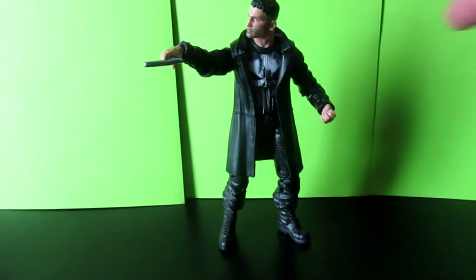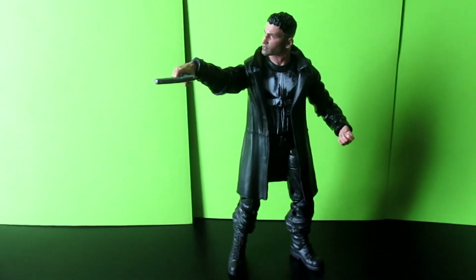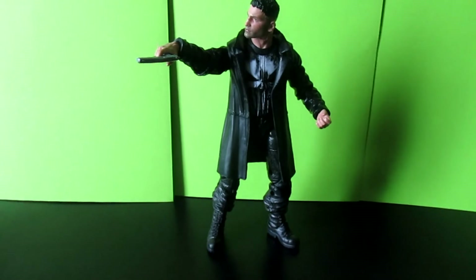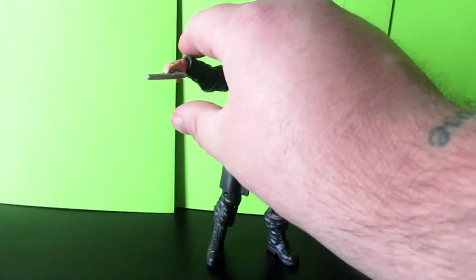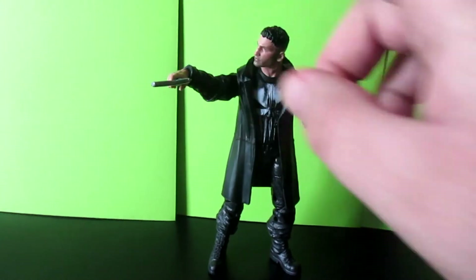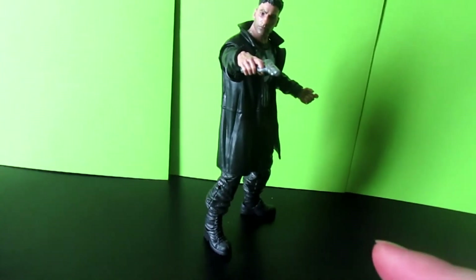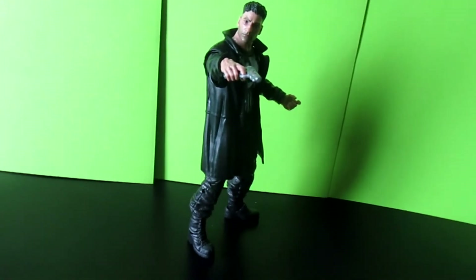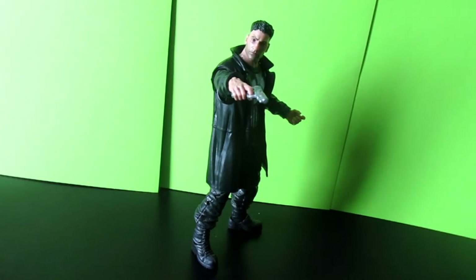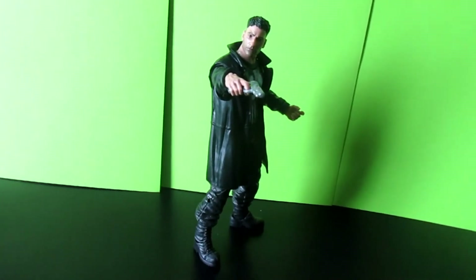I honestly like him more than the Punisher that came out exclusive to Walgreens, even though that Punisher came with a lot of weapons and stuff, and of course it was a classic Punisher that we all know and love. I'm really digging this figure and his portrayal of the Punisher. I think it may be the best on-screen Punisher that we've gotten yet — no offense to Thomas Jane. I really love the first Punisher movie; Punisher Warzone, not so much.